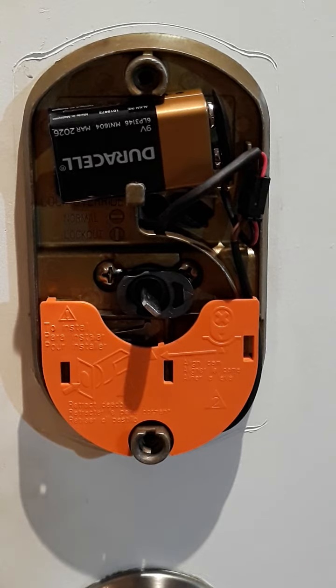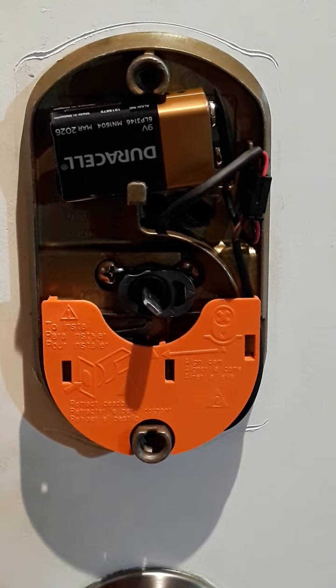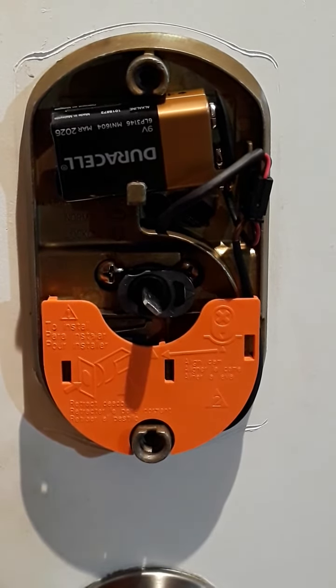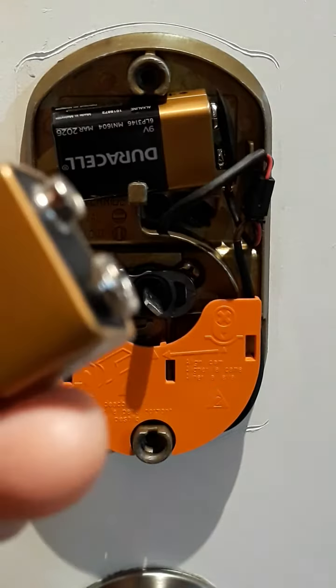I don't remember this correctly because I thought I was going to have to deal with double-A batteries, so I need to go to the other room and grab a nine-volt. Let me do that — I'll be right back. All right, I got myself another nine-volt sitting right here.